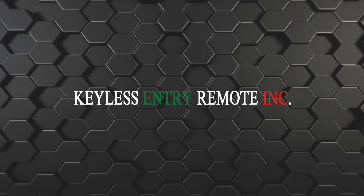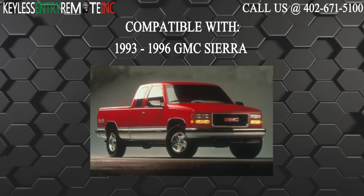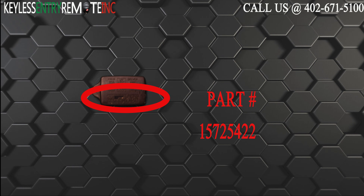Hi, today from Keyless Century Remote I'm going to show you how to replace a key fob battery. The key fob I'm showing you today is compatible with the 1993 through 1996 GMC Sierra. The part number on the back of this two button key fob is 15725422.